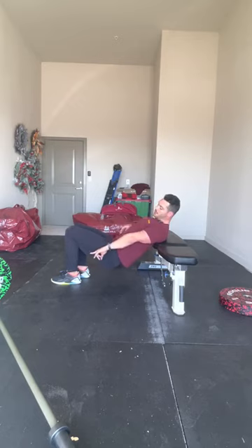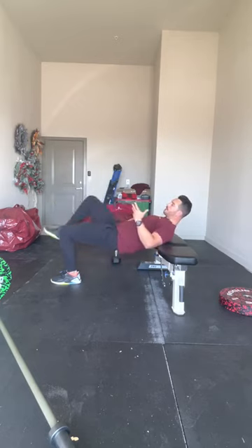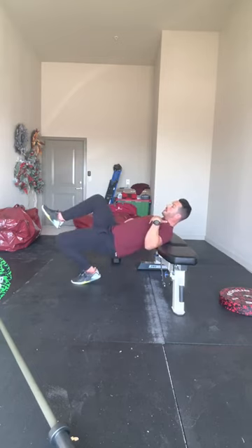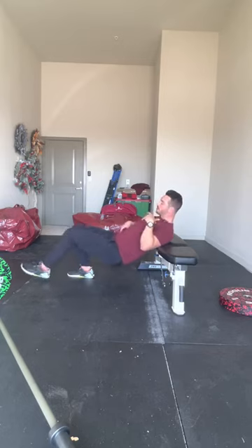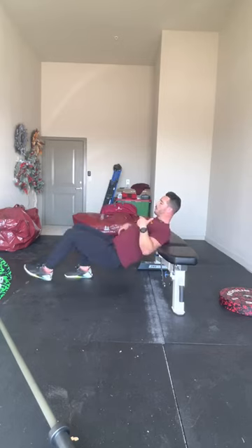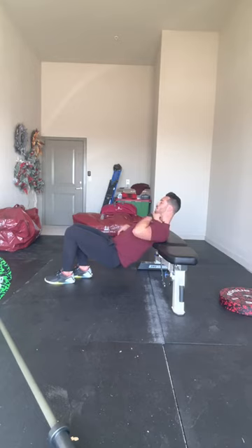Next, look at shin angle — you want your shin to be vertical or near-vertical at the top. If your foot is too far underneath, you'll engage a bit too much quad and you'll be up on your toe. If your foot is too far away, it'll be too much hamstring. We want roughly a right angle at the knee, which will yield a vertical shin.